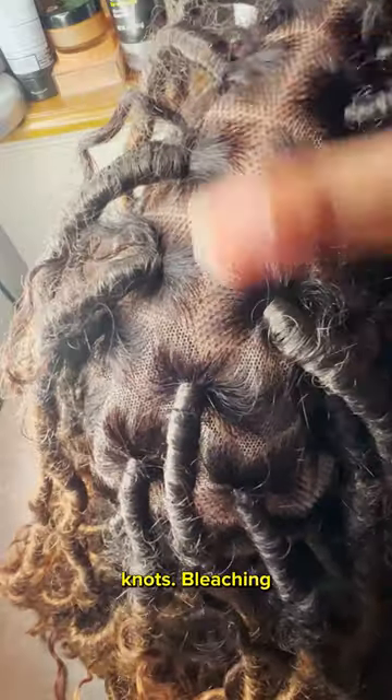You're actually supposed to start with this part. I almost didn't bleach my knots because it was 12 a.m. when I made this and I was sleepy, but these parts were looking too good so I had to get rid of those black knots. Bleaching your knots can change the look of your whole wig, so don't skip this part.